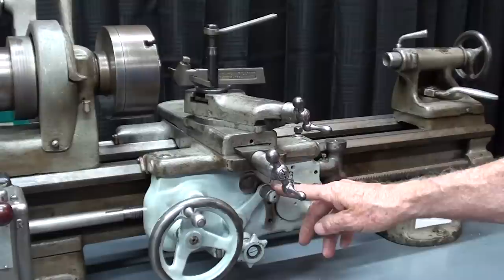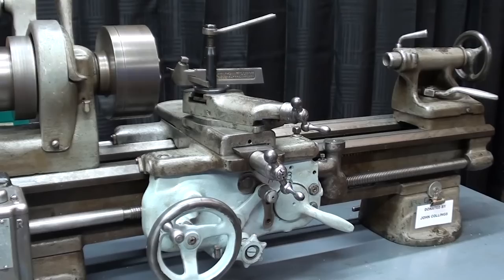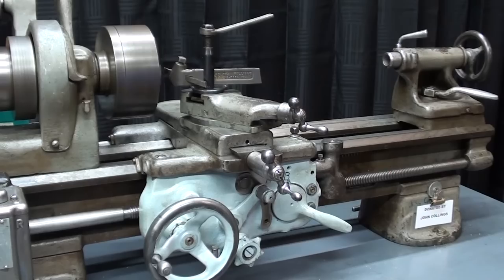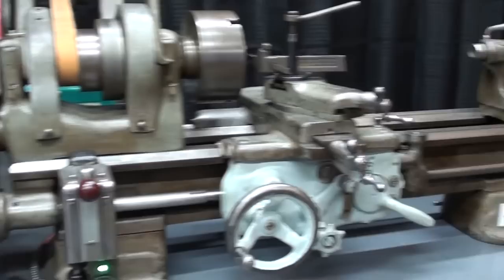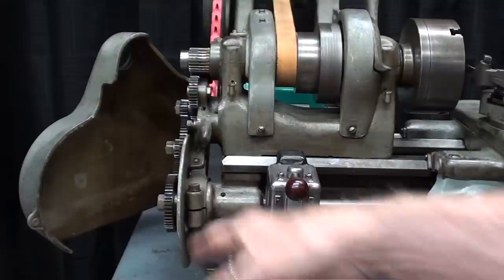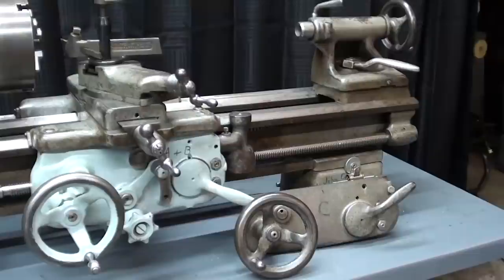First, let me tell you what I mean by crashing the lathe. When you're in power feed — in this case longitudinal feed — and you are not attentive, or you walk away from the machine or get distracted, and you have the power feed on through the clutch, you can very well run the tool, the tool holder, or the compound into the chuck or into the work and do serious damage. By damage, I mean you're probably going to strip something inside the apron, or at the very least strip one of the gears back here — the weakest gear — and that can be catastrophic and expensive.